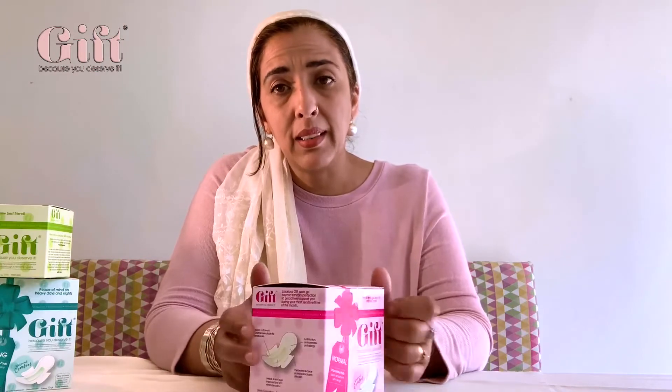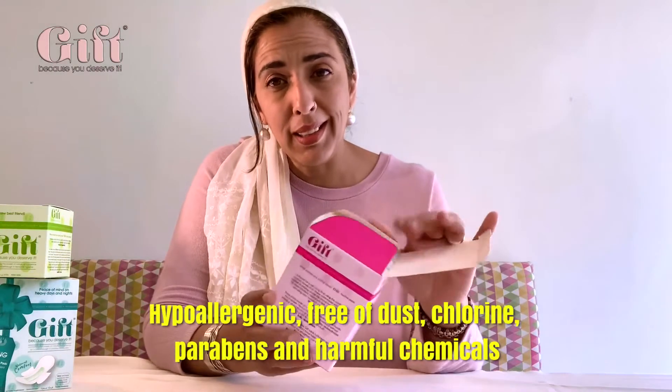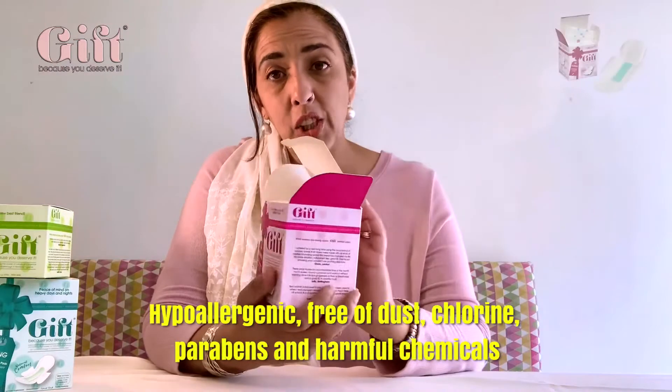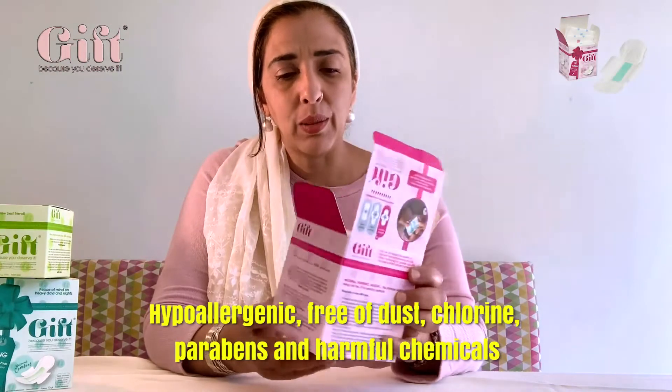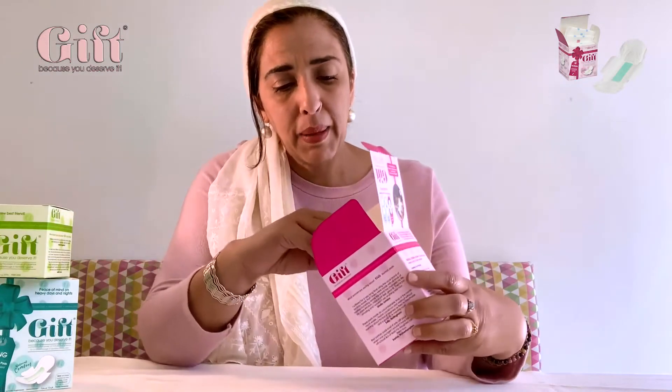So going on to the pads, you can see that the box is made of paper so you should recycle it. Inside there's actually a lot of information on the box which I'll come back to in a second. You'll see that there are 14 normal pads in this pack.